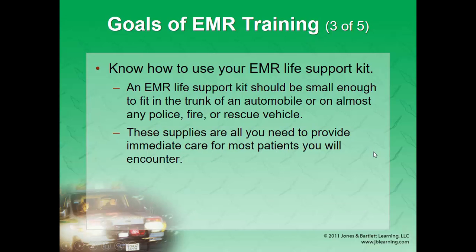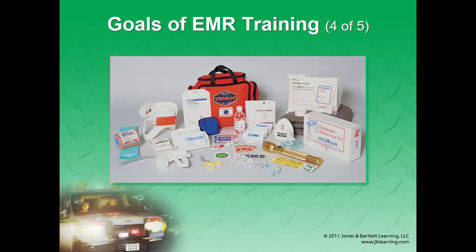This is part two of chapter one. We're going to talk a little bit about your EMR life support kit or your first aid kit. In the ambulance you'll call it a jump bag, and there's a variety of supplies that you want to think about including in these.